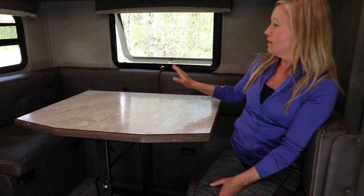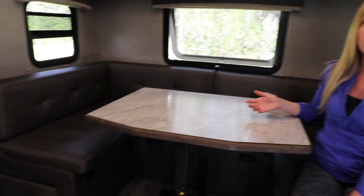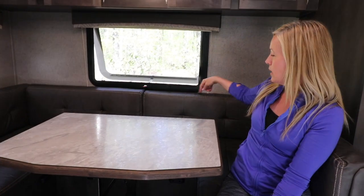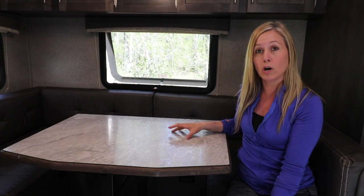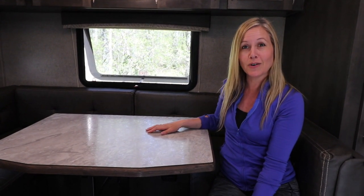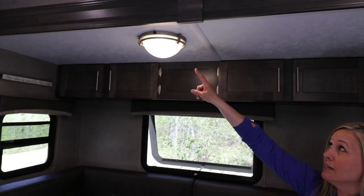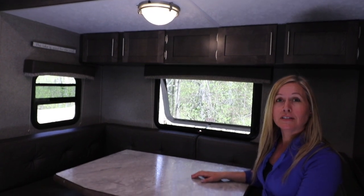This is our dinette area — what's called a U-shaped dinette. It's one of the things I was looking for in a camper. It's really big; you can fit about six people around here. This is where Dave and I do a lot of our work during the day — we set our computers out here. There's an overhead light we can turn on for extra brightness.